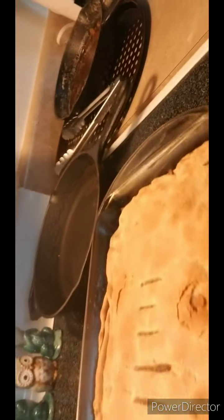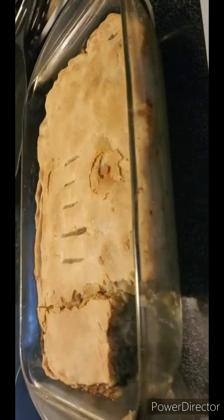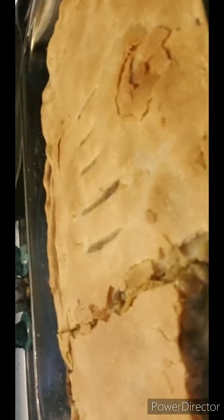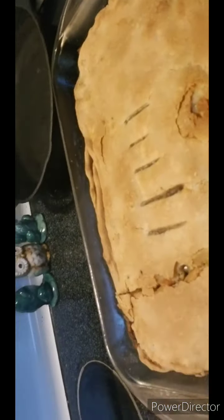Let me show you what it looks like on the inside. I cut a piece out just for display purposes. I'm about to try it. You can't really see it, but it just looks like a regular papaya. This looks good — this looks real yummy right now.